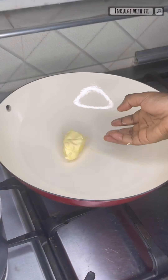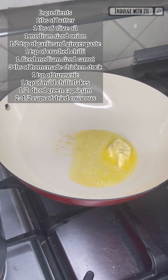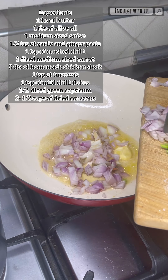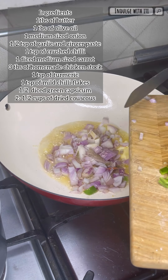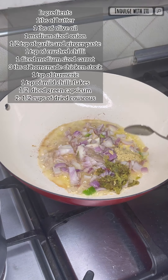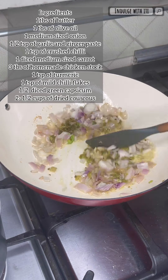While the meat rests, let's prepare our couscous stir fry. Into my wok I've added about a tablespoon of butter and I'm going to follow up with a tablespoon of olive oil as well. Next I'm adding my sliced onions, followed by some garlic and ginger paste, as well as some chopped chilies — I've used petit bell peppers, known as papashito here in Ghana.